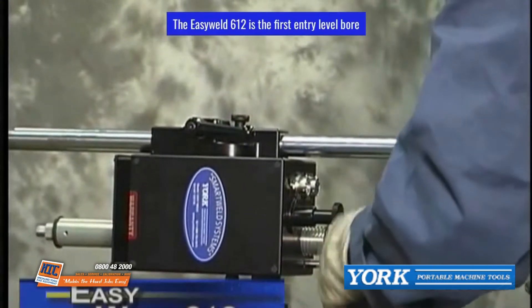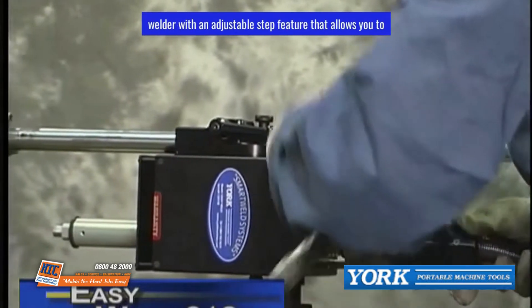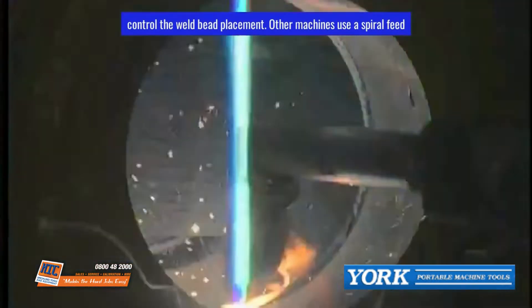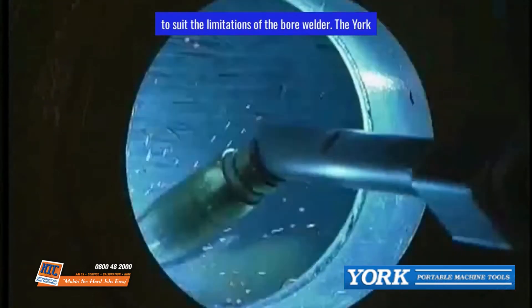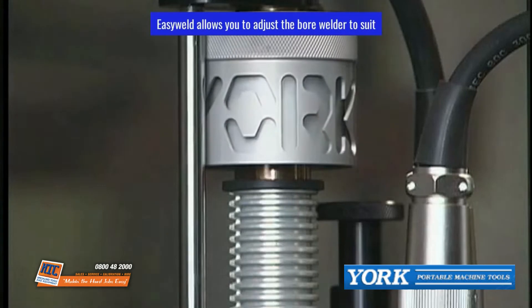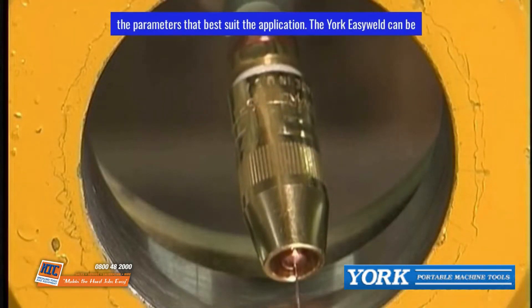The Easy Weld 612 is the first entry-level bore welder with an adjustable step feature that allows you to control the weld bead placement. Other machines use a spiral feed which forces the operator to modify the welding parameters to suit the limitations of the bore welder. The Yorke Easy Weld allows you to adjust the bore welder to suit the parameters that best suit the application.